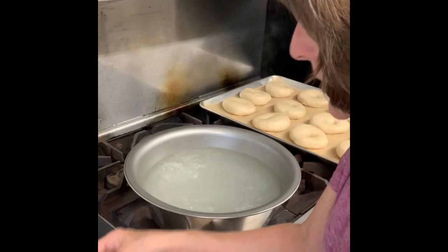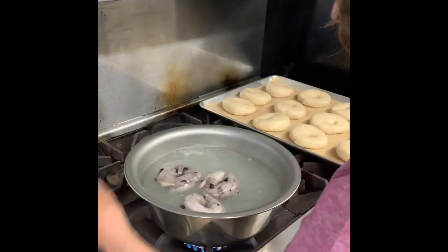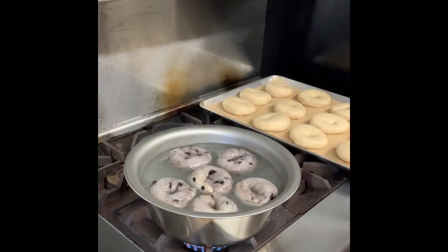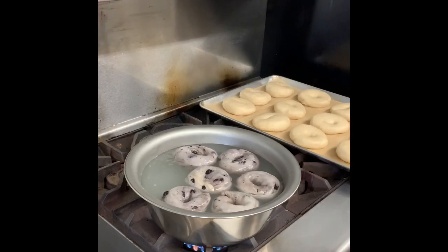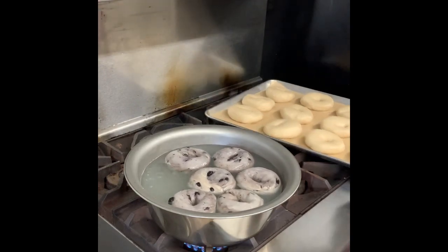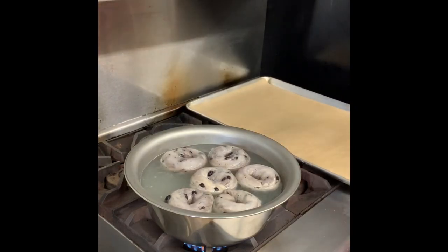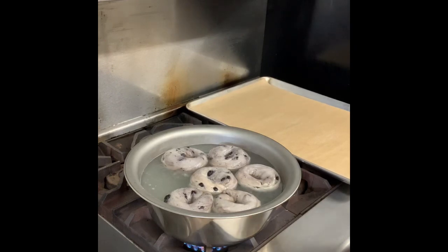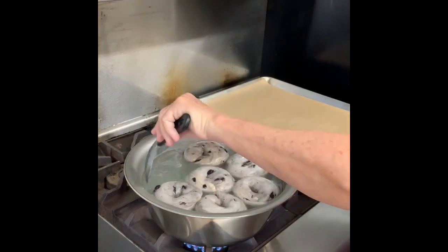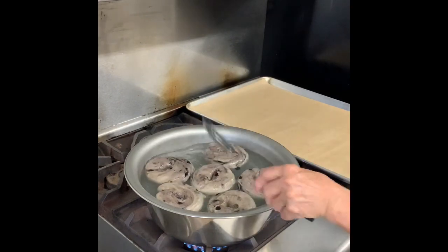Here are the blueberry ones, ready to do them. I'm going to put them in — great, they're floating. Six in, set the timer. I'm going to flip them. Another 30 seconds and that batch is done.